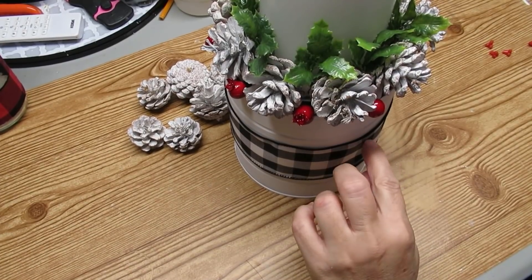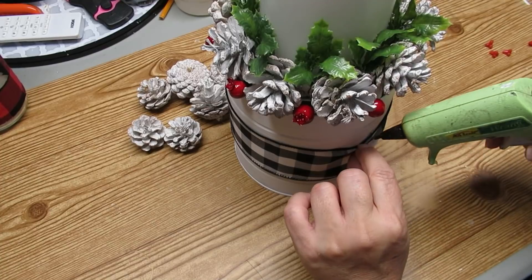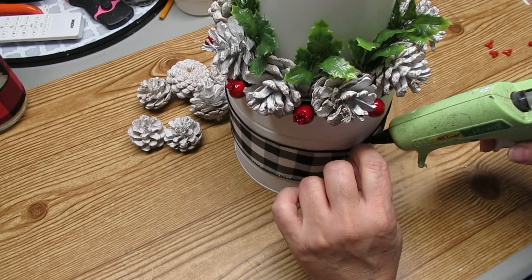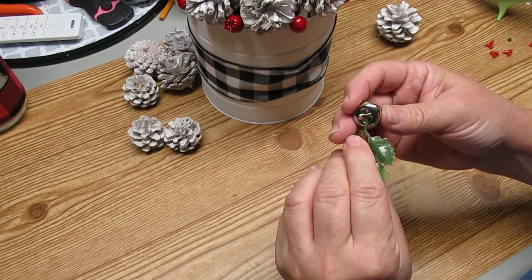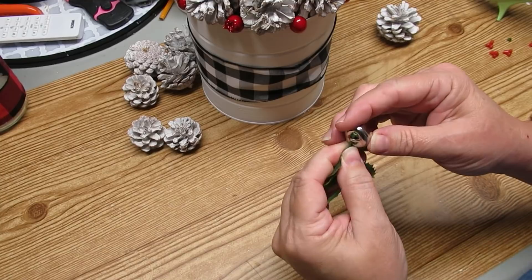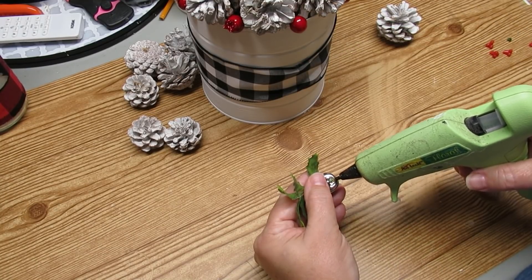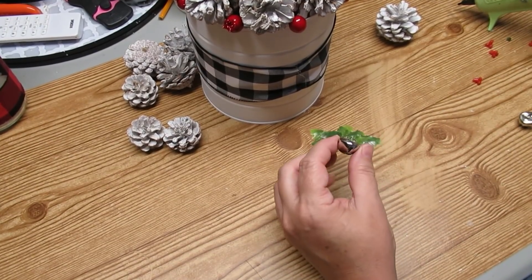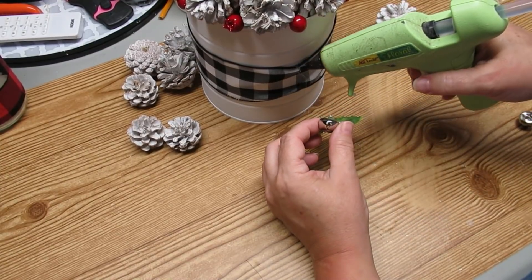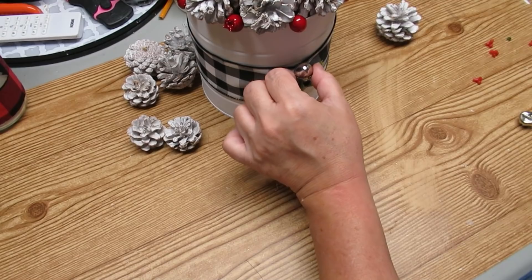At the very front of the arrangement I'm just pinching the ribbon down a little bit so it looks like it's gathered and holding it there with some hot glue. I love using jingle bells in my displays, so I'm going to take this little piece of holly, tuck the jingle bell into the branch, hot glue it, and then glue it right into place on top of the ribbon. Here's how this inexpensive project turned out.